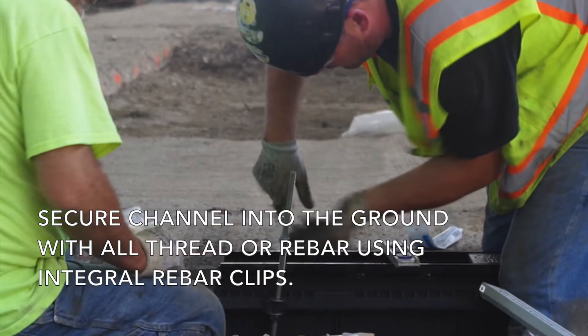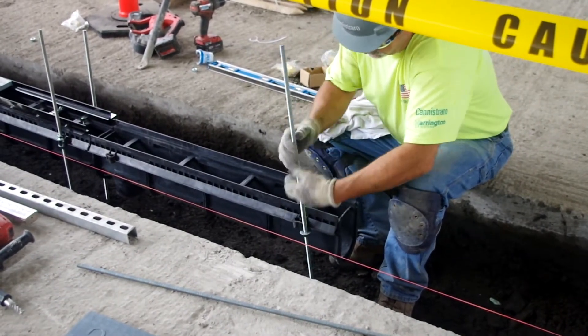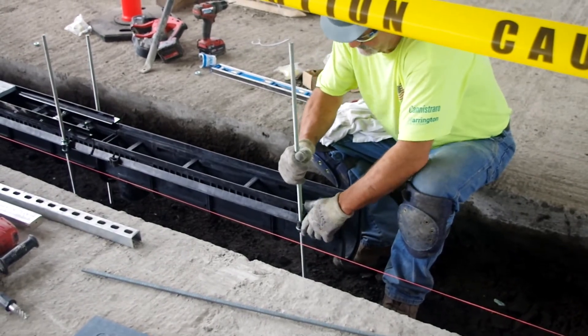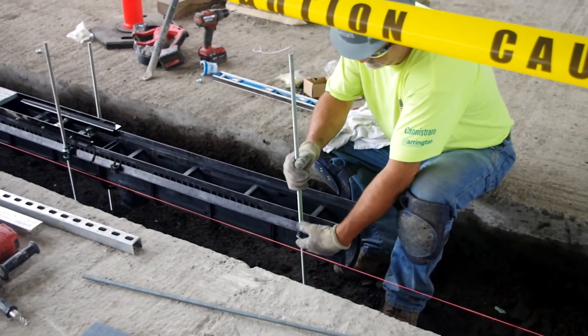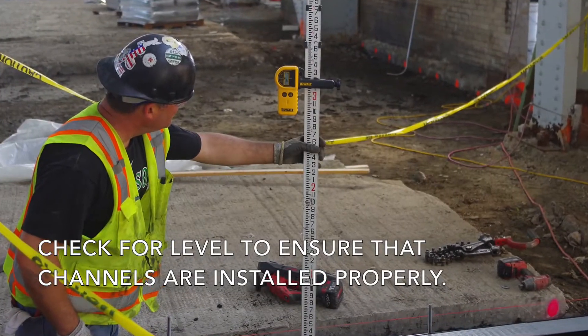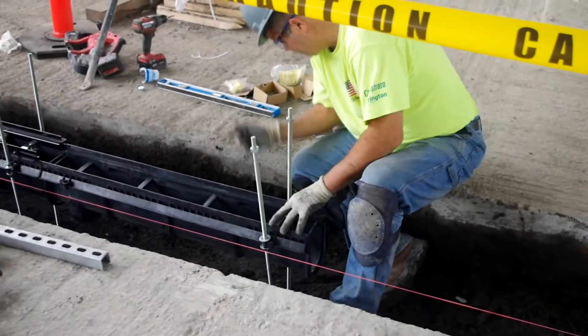Secure the channels into the ground with all thread or rebar using the integral rebar clips. In this installation, Conestraro elected to use all thread. Using a measurement rod, Conestraro verifies that the trench is set at a proper elevation height.